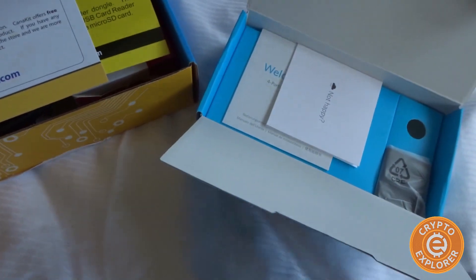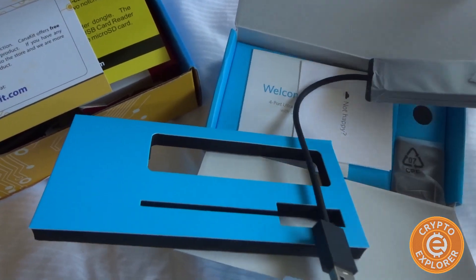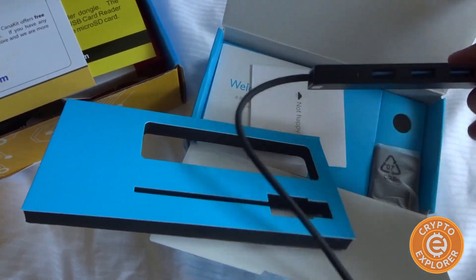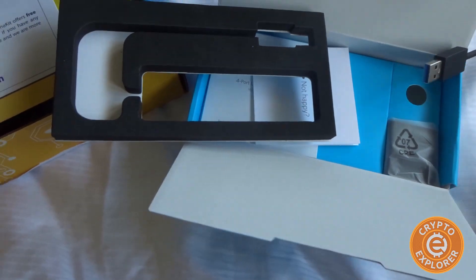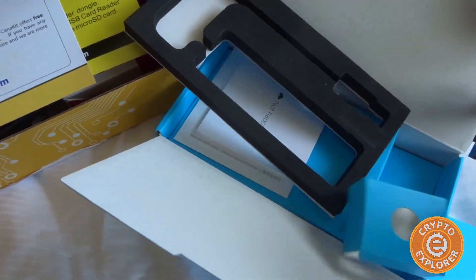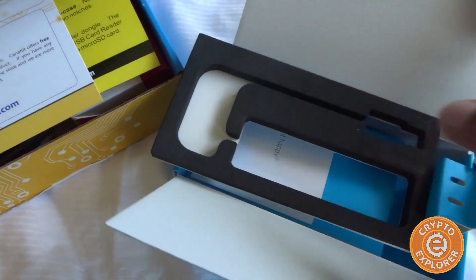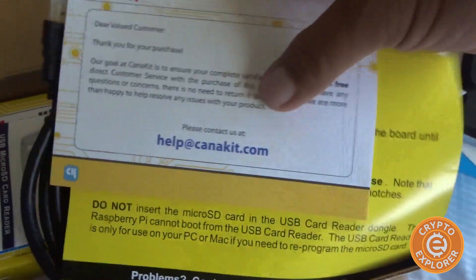This Anker adapter is mainly to power the hard drive. I'm not too sure if the Raspberry Pi has enough power in its USB port to power the hard drive, so I'm not going to take any chances. I picked this up to make sure the drive has sufficient power.